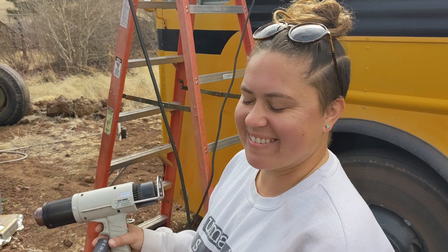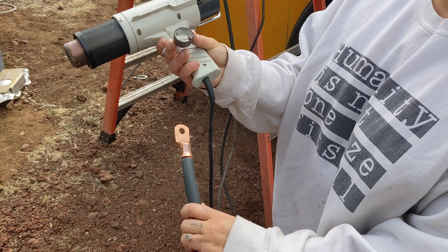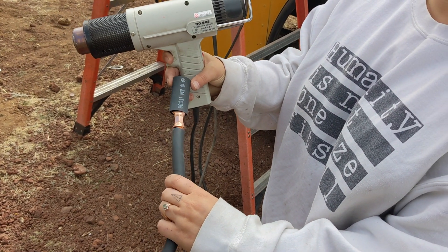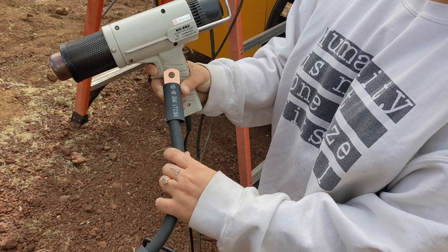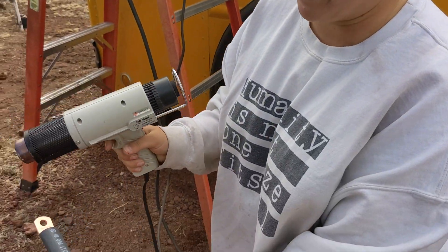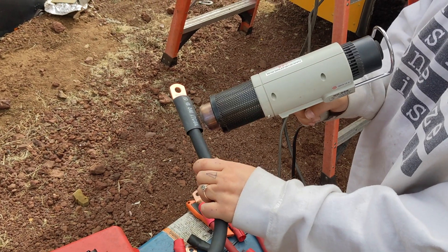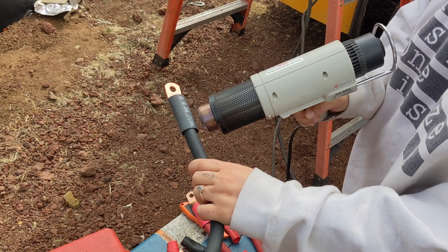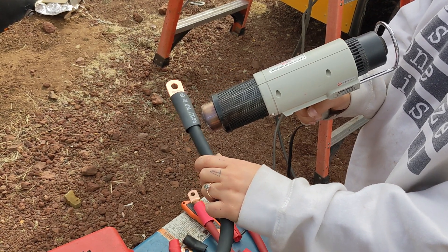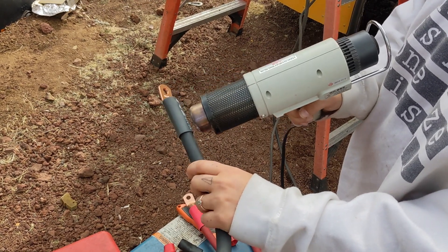We are protecting these cables with some heat shrink — it's got an adhesive inside so when it shrinks on there it glues itself in place. You originally did this over the stove, which worked just fine. I've done a lot of heat shrink with lighters and propane torches. It's a little chilly so it's taking a while — fresh start.